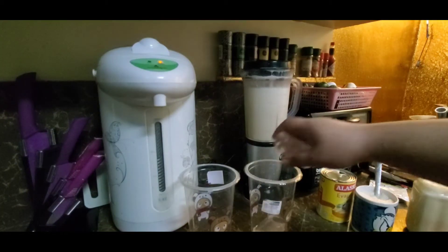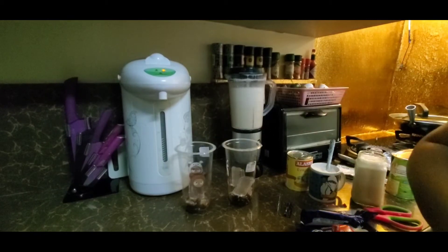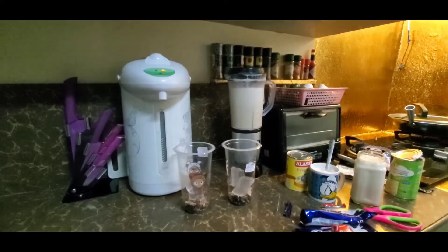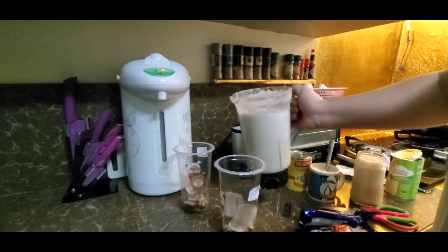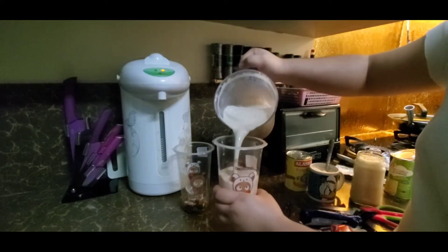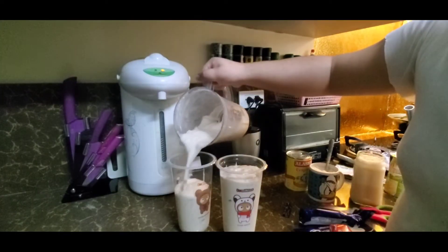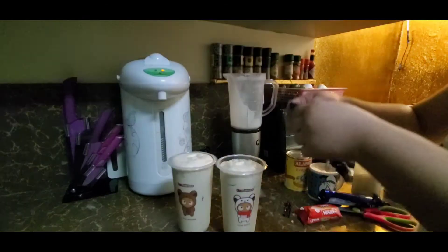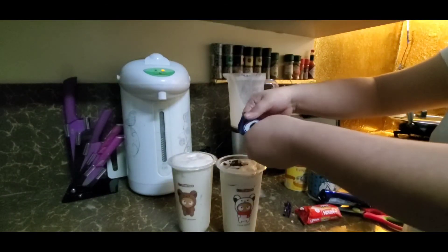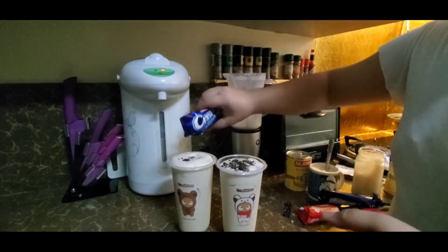Next, naglagay naman ako ng eyes dun sa ating mga baso. Next, ilalagay naman natin ang natira nating cream cone and misen wafer.